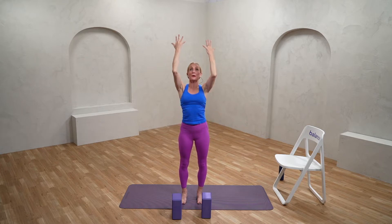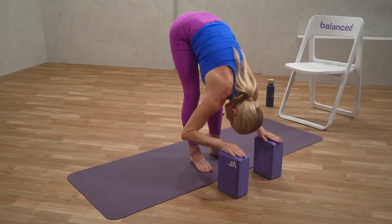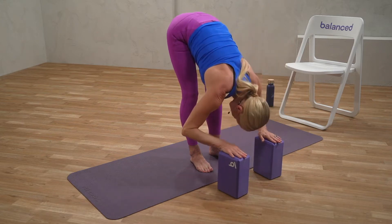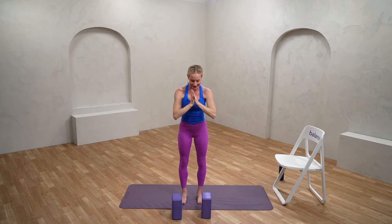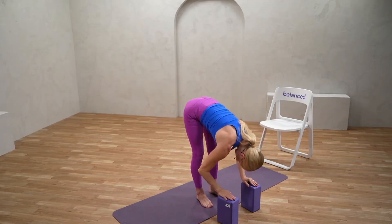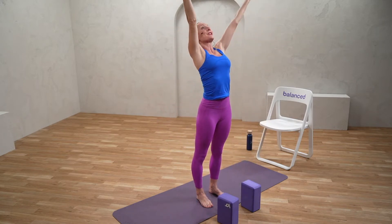Continue with that at your own pace. As we're folding forward, keep a nice long spine and soften the knees as much as you need to. Even with bent knees, many of us will feel a nice stretch. Just starting to find this beautiful sense of movement in the sagittal plane — inhaling up, exhaling forward, inhaling long, exhaling down. With a nice deep breath, inhaling up. With the next exhale forward, we're going to find ourselves into plank pose.